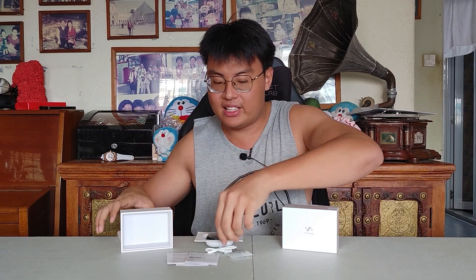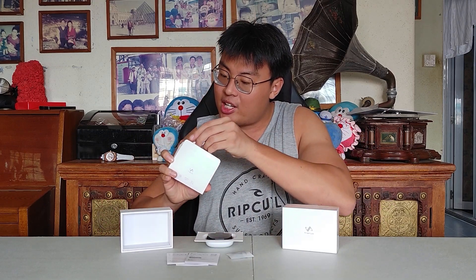So that's what you get inside the package. It's pretty standard, but it's well packaged — it doesn't feel cheap or flimsy at all. That's what I like about the unboxing experience. Now let's take a look at the headphones themselves.